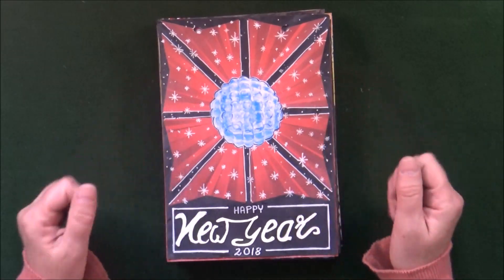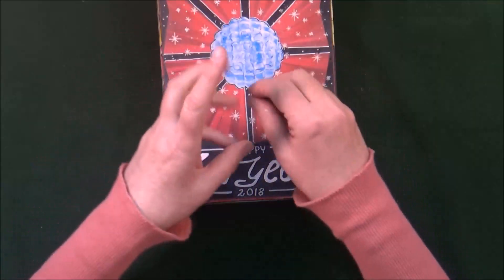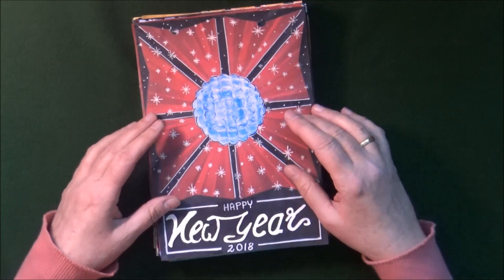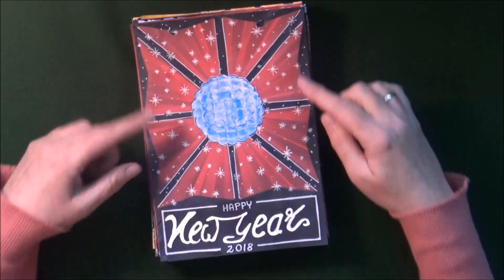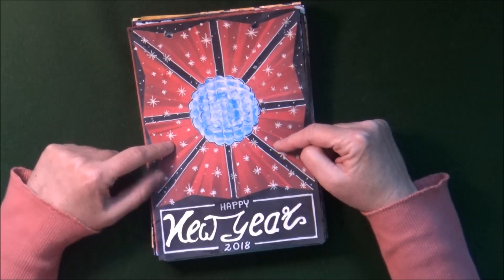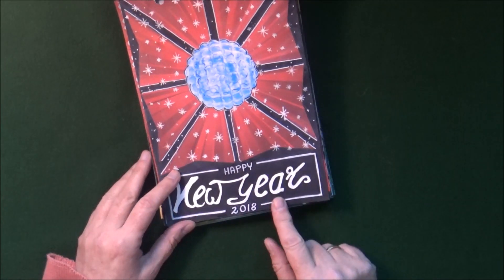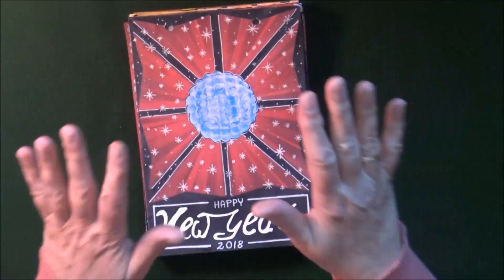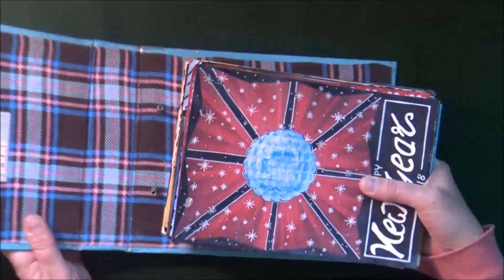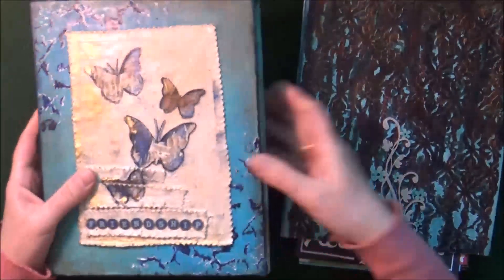That brings me to the last page, just completed yesterday. For the last page of the year, Happy New Year felt fitting. I created this explosion idea in the background by cutting a square piece of origami paper apart, changing the edging — it already came with rays and sparkles, but I redid the sparkles and added a piece from a magazine. Then the words 'Happy New Year 2018' on the black background. That's page 52 — the year is done, and it feels really nice to have both journals completed.